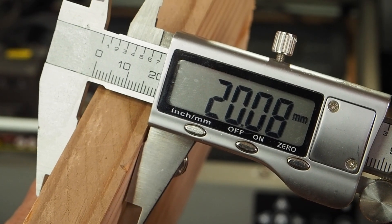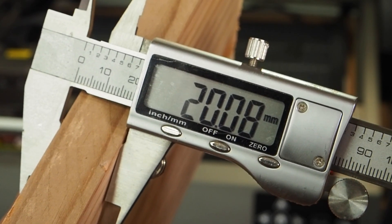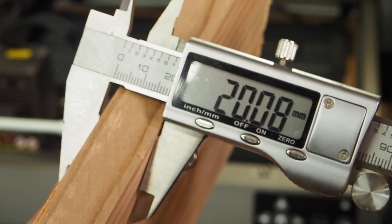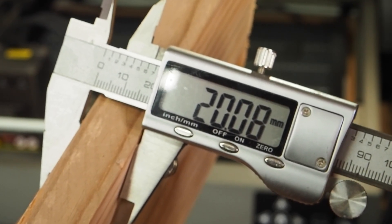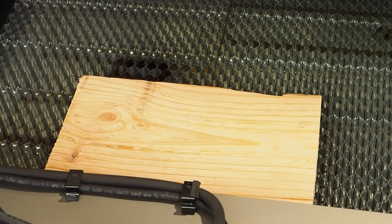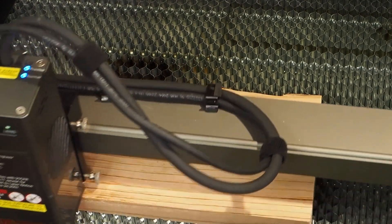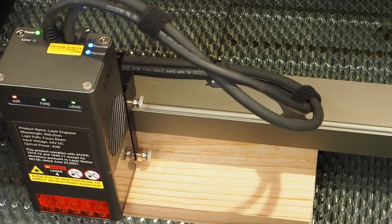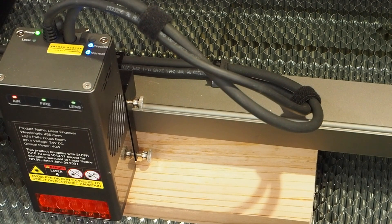Nuestra madera mide un poquito más de 20 milímetros — 20,08 mm. Vamos a iniciar el corte en una pasada. Creality dice que este láser es capaz de cortar madera de pino de 20 milímetros en una pasada. Lo primero que vamos a cortar son las partes exteriores y los suplementos de las patas. Siempre aprovecho restos de madera de palet. Ahora os pondré los parámetros de grabado y de corte.